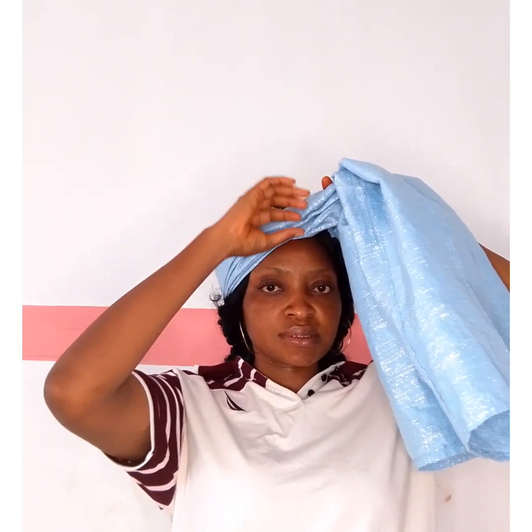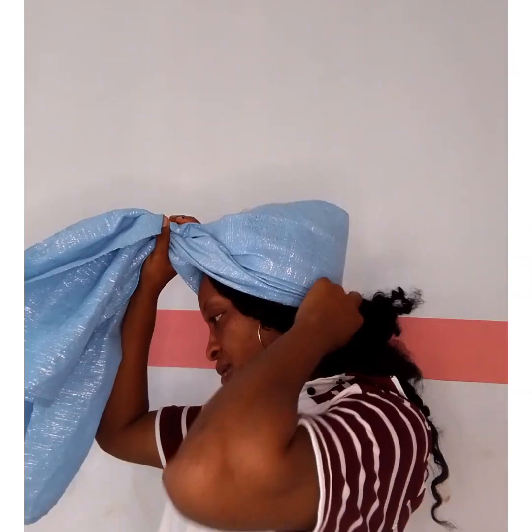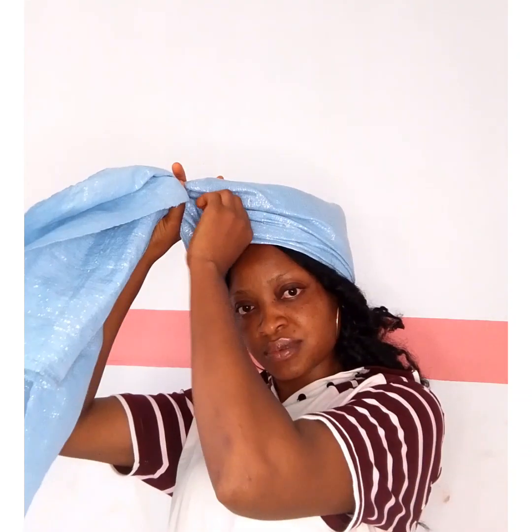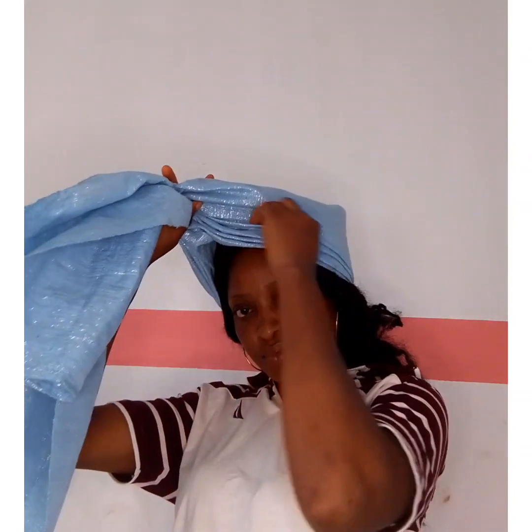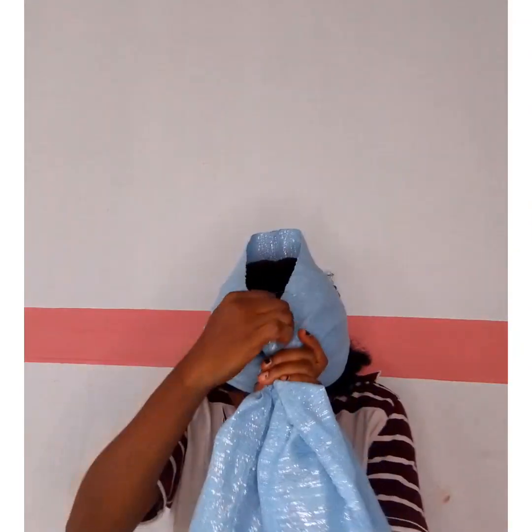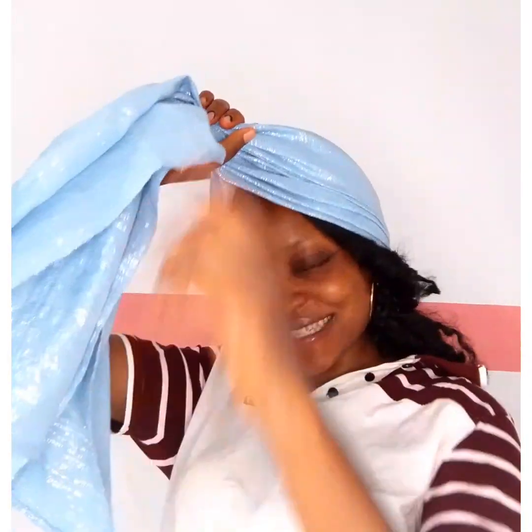Once you've made the pleats, arrange them both right and left. Then grab the excess at the front together after arranging both sides. It is very necessary to arrange it to make it neat and well aligned. I'm trying to get it well laid, and when I'm done I'll come to the front — and that is where the work begins.